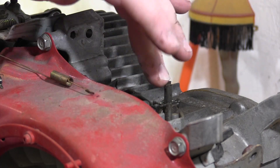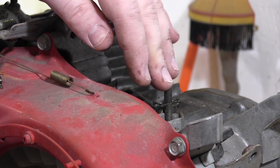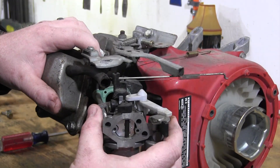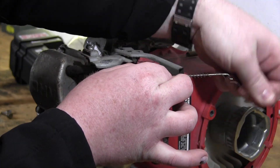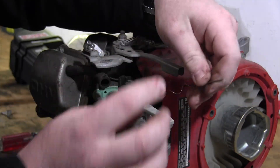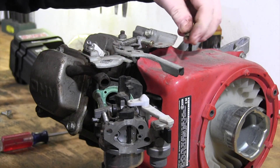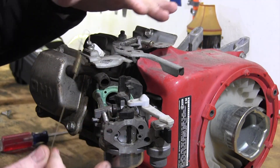We're not going to worry about governor removal in this particular video. We have a video in the description below as well on the screen if you want to go see how to remove the whole entire governor. Now that we got that whole governor arm removed, we can pull the carburetor out and get rid of this light spring that's on there - they're pretty much useless after you remove the governor. I'm going to pop this whole arm out so we can get rid of that spring. We're going to also unhook this return spring - I like to keep these because they're a good return spring to use later when you're setting up the throttle.